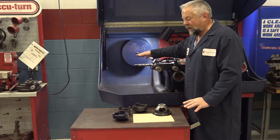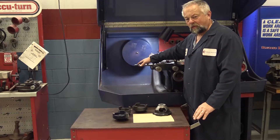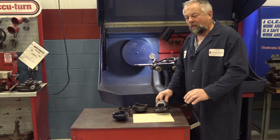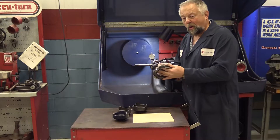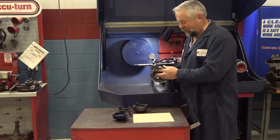We've checked the arbor and got our 1000s runout within specifications for this particular brake lathe. Now we're going to check the actual cones and adapters that are used to mount the rotor on that arbor.